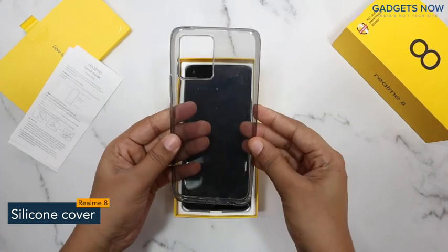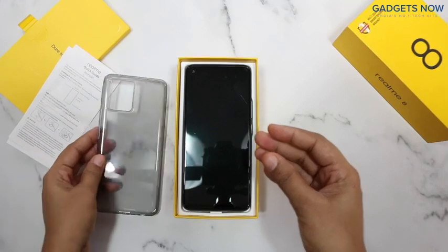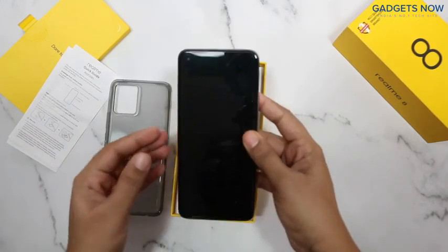Also here is a transparent back cover, so you don't have to buy it from the market, and really that's a good addition from the company.